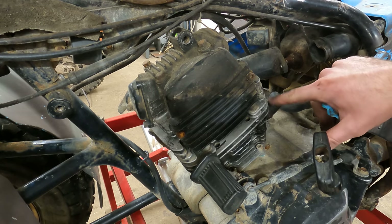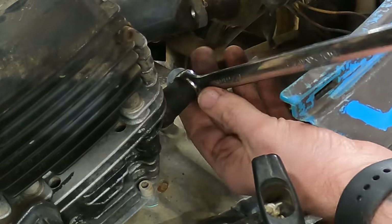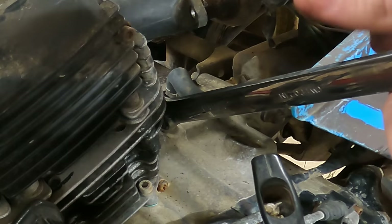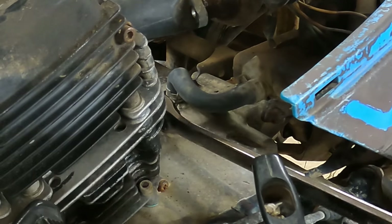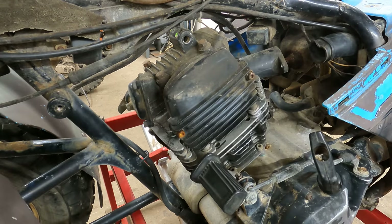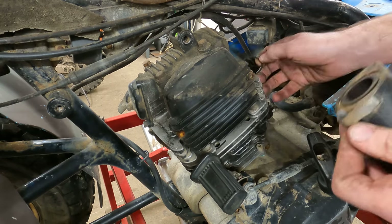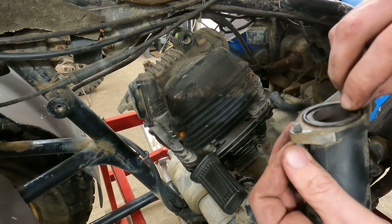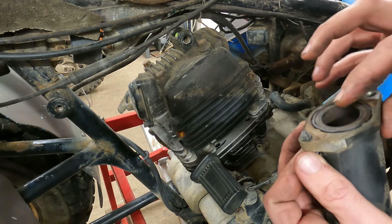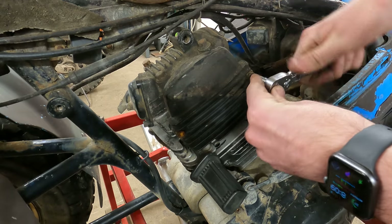Then we're going to get this timing chain tensioner loosened up and broke loose, and then pop this cover off - that was loose already. This is a big wrench, this is a 24. Let's pop this air boot off. I'm using a ball-nose allen wrench for this just because you got to get in there at an angle. My little o-ring's stuck to the head so make sure you don't lose that - I don't know if we're going to reuse that or not, it looks kind of ugly. We're going to take this timing cover off now.